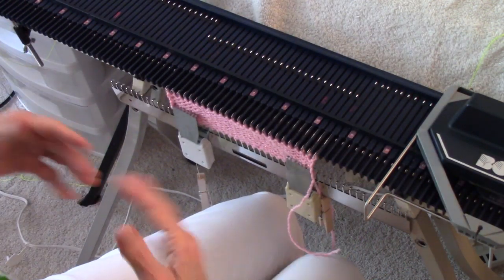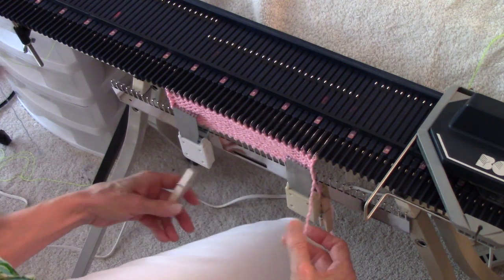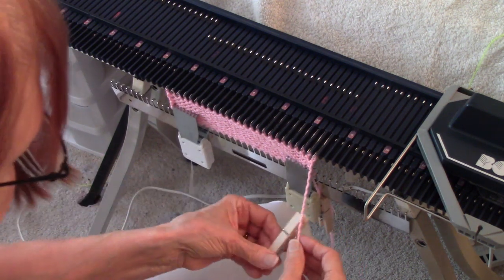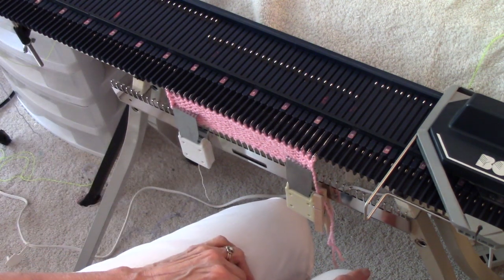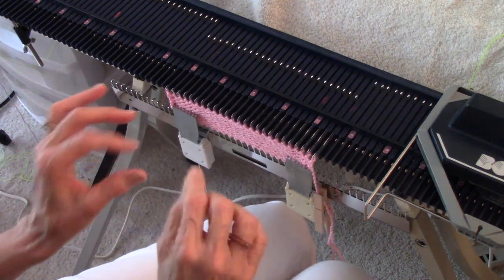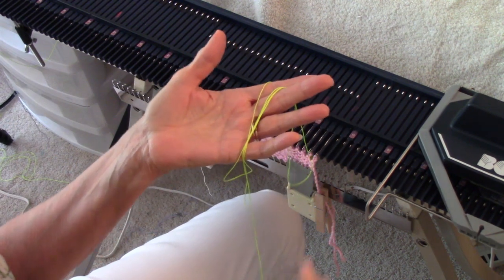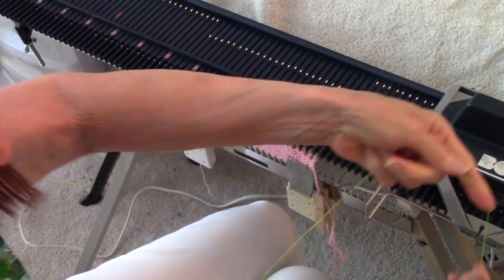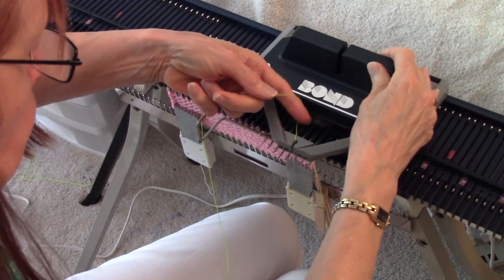How much weight you need is going to depend on what yarn you're using, how slippery the yarn is, and how big your key plate stitch size is — I happen to be on key plate three. Now it's time to put in the ravel cord. Here's a piece of bright green ravel cord, and I'm just hanging it in this front feeder and knitting one row with it.